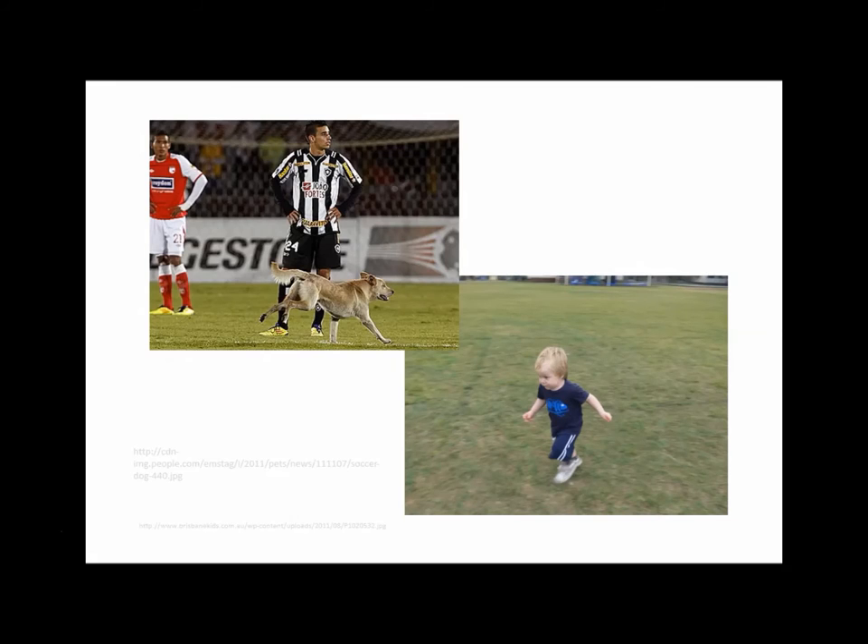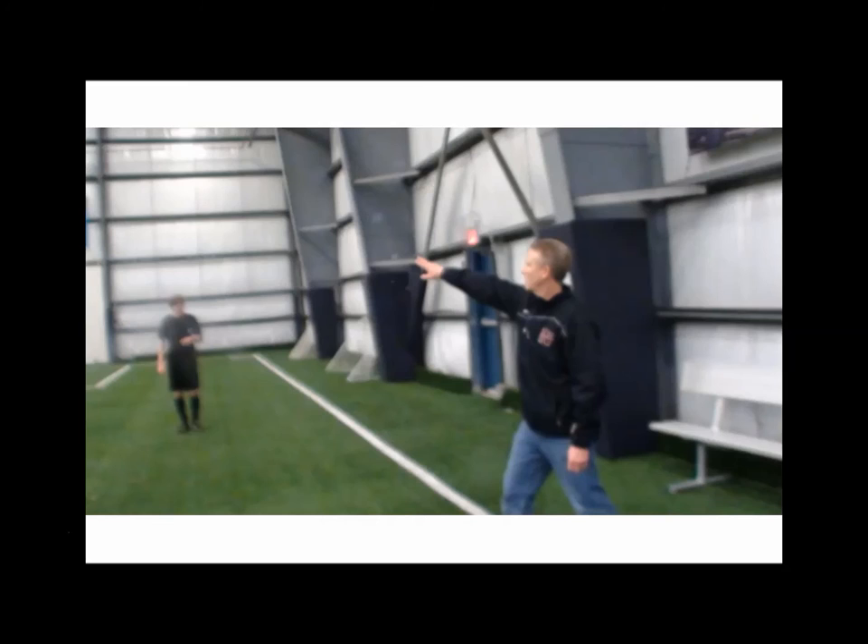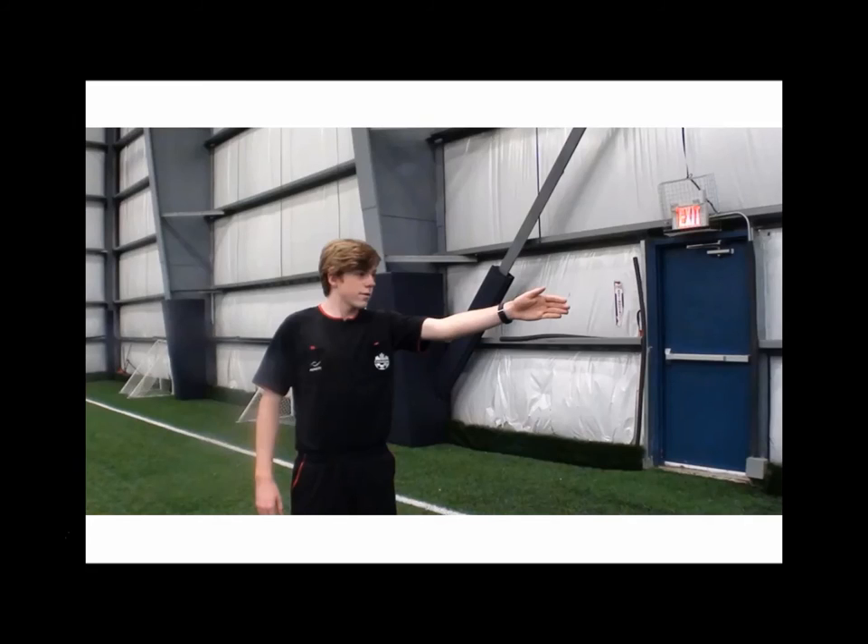You will need to be vigilant throughout your match for new dangers. Just because you've checked the field beforehand doesn't mean that new dangers haven't arrived onto your pitch. Things like pets and very young children running onto the field are quite common in local matches. Coaches also tend to step onto the field giving instructions, and you'll want to keep your eye out as the referee and ask coaches to move back and respect a safe distance from the touchline.